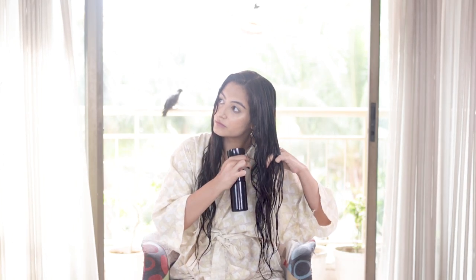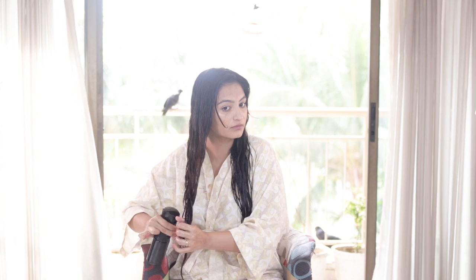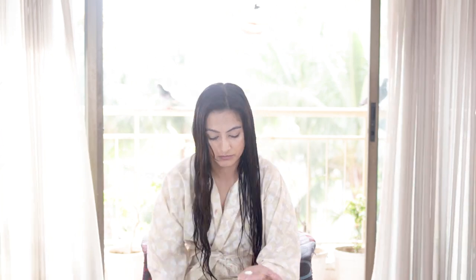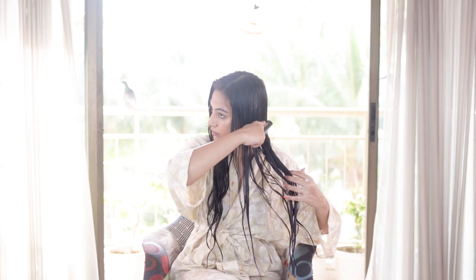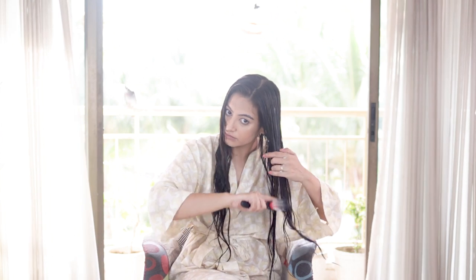We're starting out with completely wet hair. I've cleansed my hair with shampoo and used conditioner in the shower, and I've also detangled my hair. I'm spritzing with more water to ensure it's completely wet. I'm using the Wow Skin Science argan oil conditioner, emulsifying it on my hand and applying from mid-length to ends using praying hands and raking through the product.